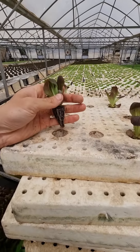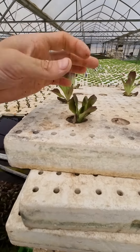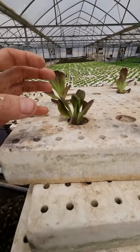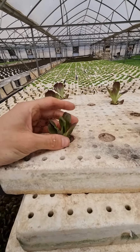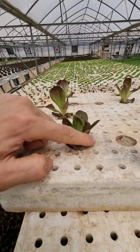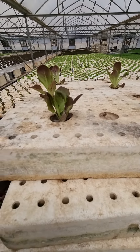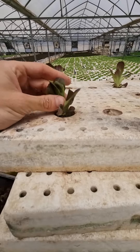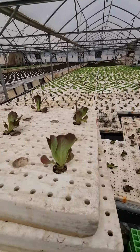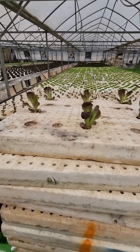What happens if your holes are bigger than the seedling can support itself? It will drop down — see? And that way, the seedling will grow but it won't grow well. The stress that the sides of the hole cause on the plant will stress it and it will go straight to flowering, and you don't want that. So when planting, make sure all the holes fit snug and grab the lettuce exactly where you want it to be.